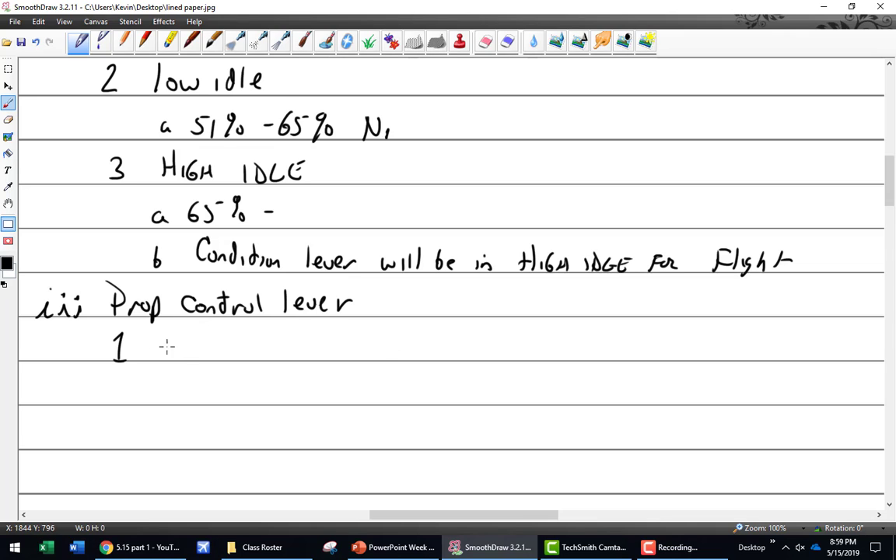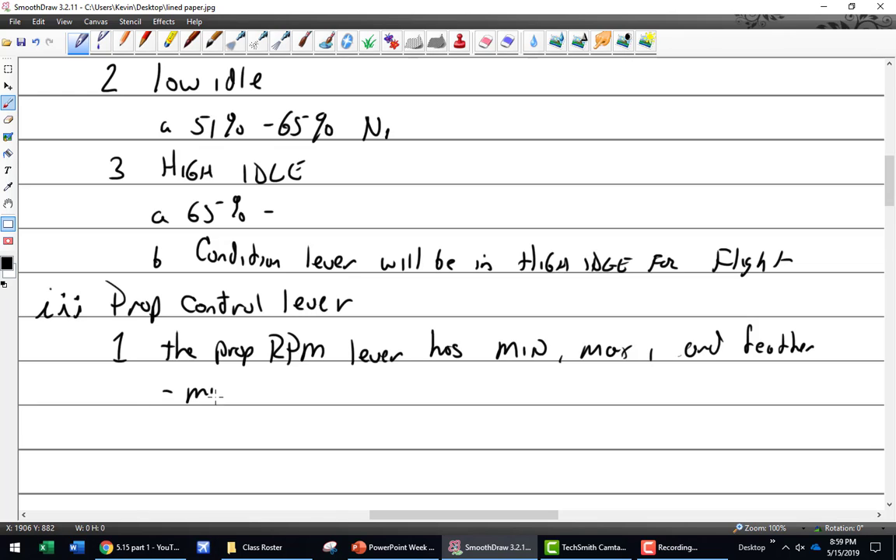Then we have the prop control lever, which has a range from minimum to maximum RPM. That's your minimum, max, and feather positions. Max will give us about 2000 RPM, and min is around 1600 RPM - though I've read sources with different numbers. 2000s is right for reverse load.